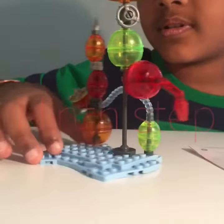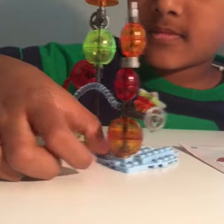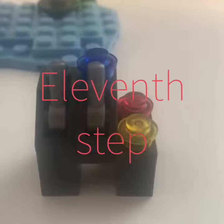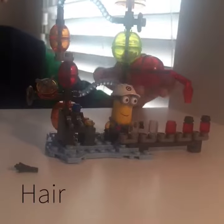This is the ninth step. This is the tenth step. This is the twelfth step. This is the thirteenth step. Now we're all done with the jelly lab.